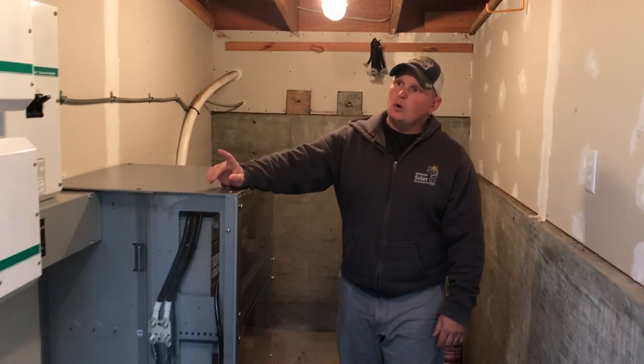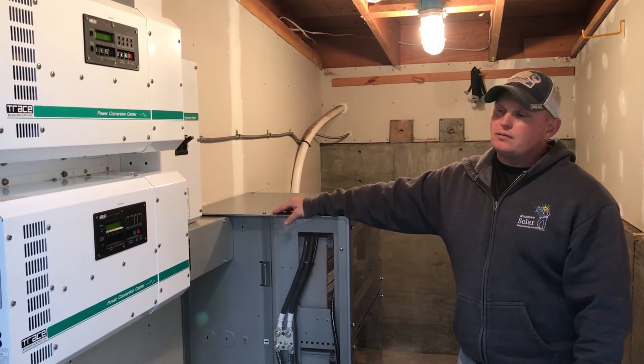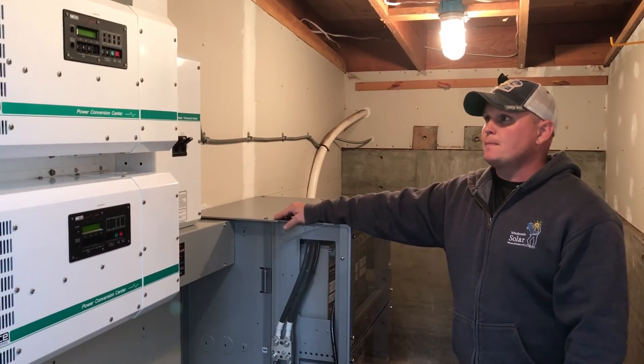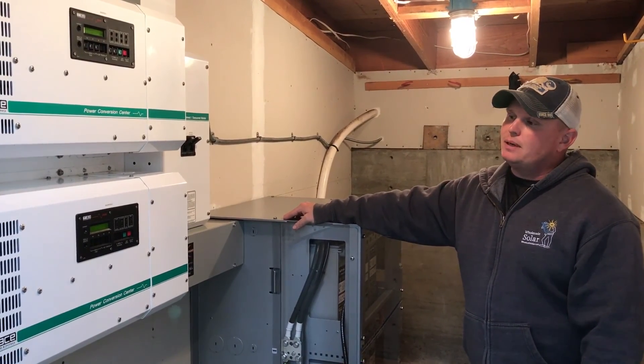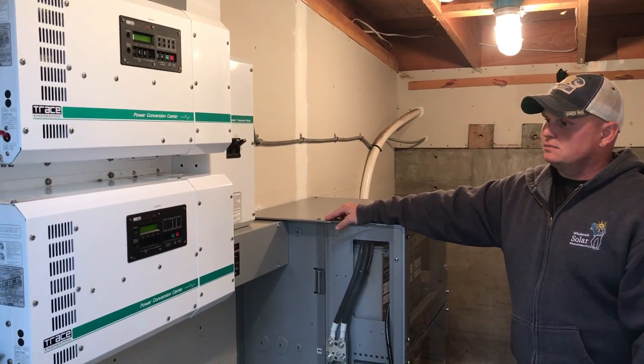This inverter we have here is an old one — this is the Trace 5548. This was a great inverter for its time, probably one of the most robust off-grid ones we had for a long time. But we'll leave it in until he decides to upgrade to do some grid tie and go to the next step.